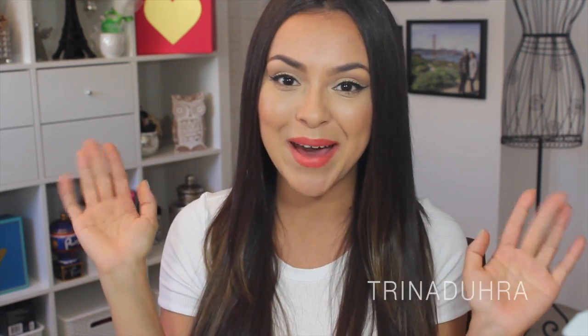That's it for this first impression — I hope you guys enjoyed watching it. If you did and found it helpful, please give it a thumbs up. If you're new to my channel and haven't subscribed yet, subscribe for more beauty videos. I post new videos every Friday. Thanks so much for watching and I'll see you guys in the next video. Bye!